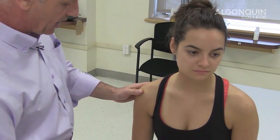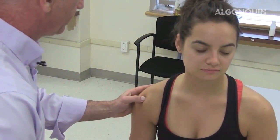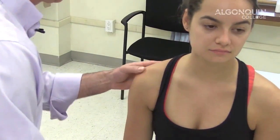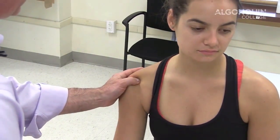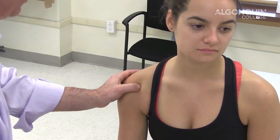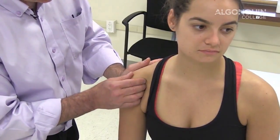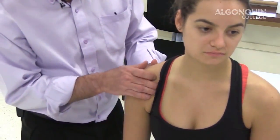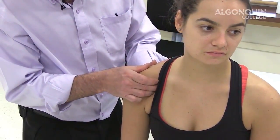I can also palpate the insertion point of the supraspinatus at the greater tubercle, and a little bit lower I can palpate the infraspinatus coming off the acromion process and coming down. I can also palpate the long head of the bicep in the bicipital groove, and the subscapularis tendon on the lesser tubercle. You can also palpate the short head of the bicep right in through here and the acromion process.